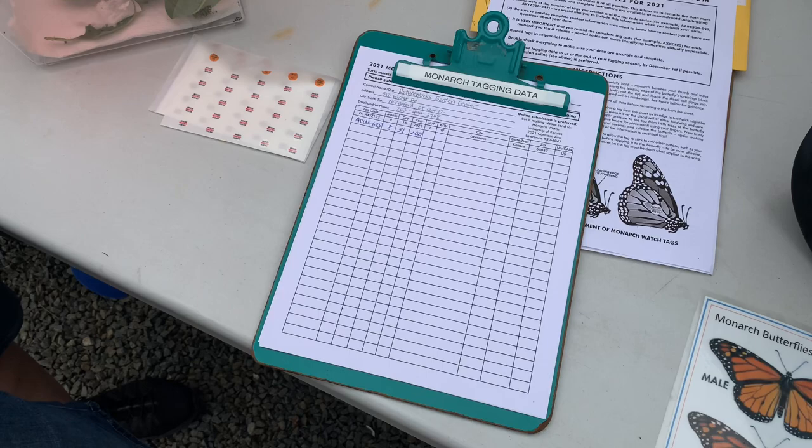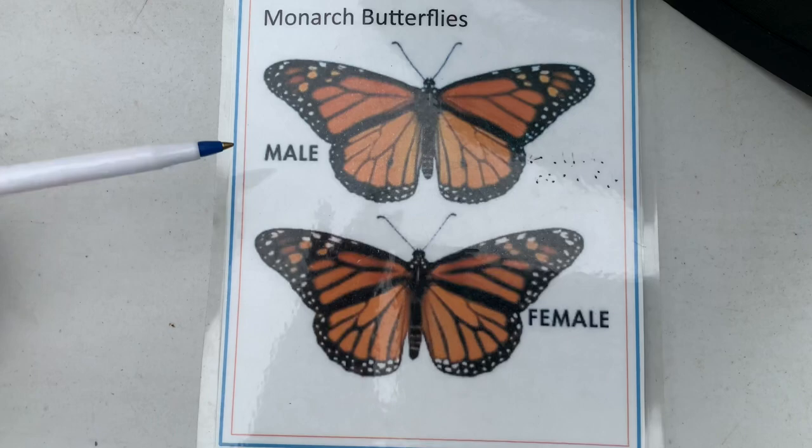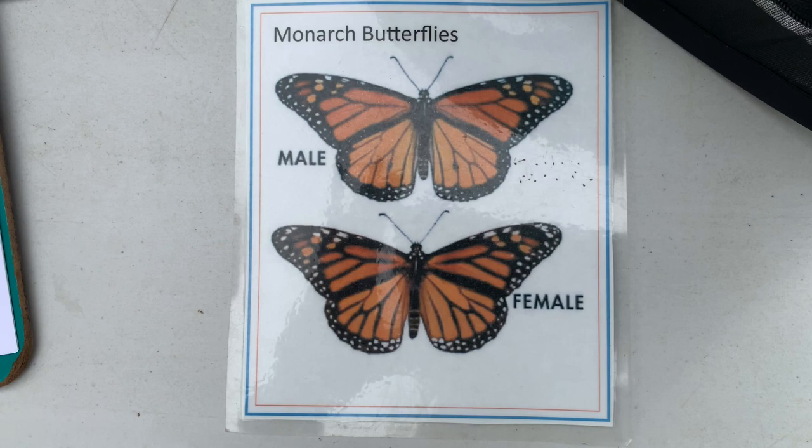I'll show you this first because it'll make understanding male and female a little bit easier. The male monarchs have these two dots or scent glands on the back of their wings, and the black part of the wing is a little bit thinner. The female monarchs do not have those two dots and they have thicker black marks on their wings — that's how we tell.